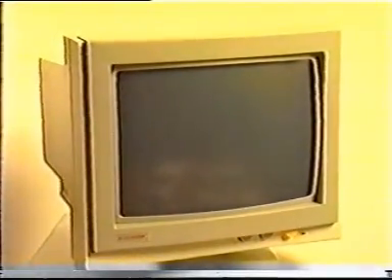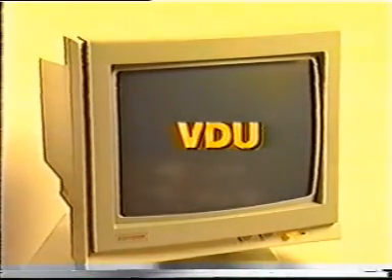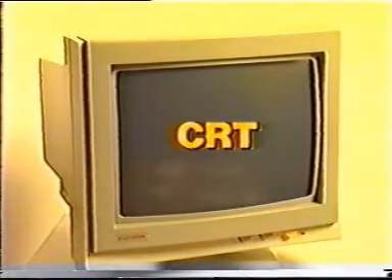The most useful output device connected to a computer is the video monitor. Resembling a standard television, a video monitor is also called a video display terminal (VDT), a video display unit (VDU), or cathode ray tube (CRT). The video monitor is connected to the computer through a video adapter card inserted in one of the slots in the motherboard.